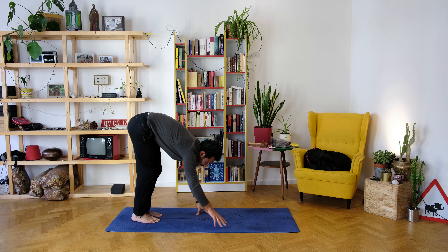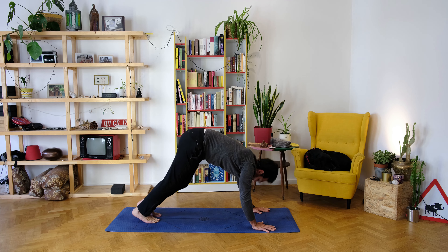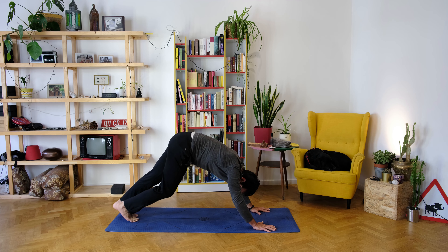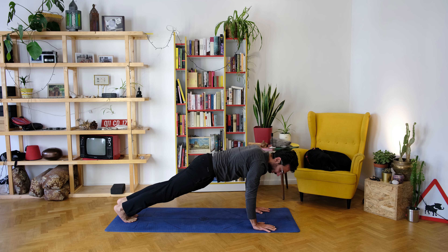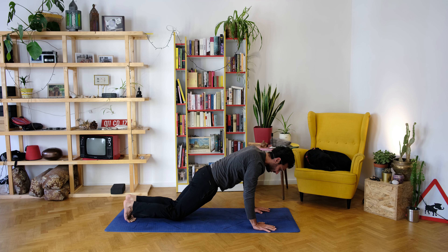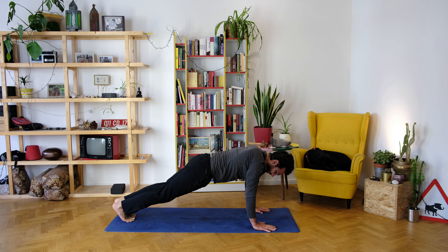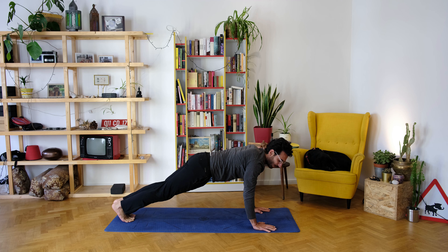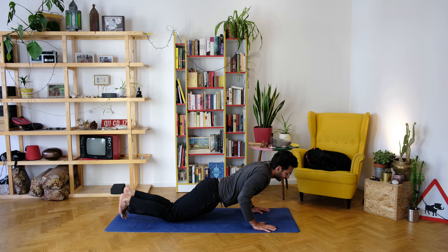Walk the hands forward to high plank. Make sure the back is straight. Stay in high plank — if you're not comfortable lower the knees down — and hold for five, four, three, two, one.